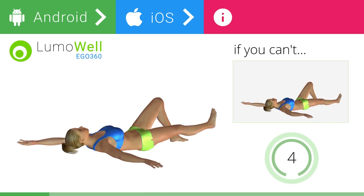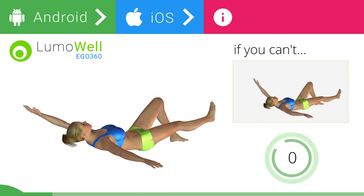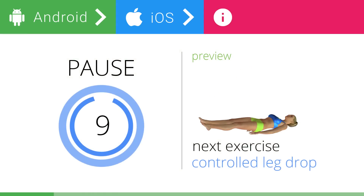5, 4, 3, 2, 1. Stop. Next exercise: controlled leg drop.